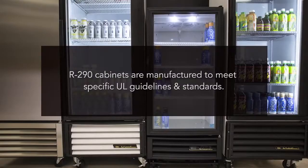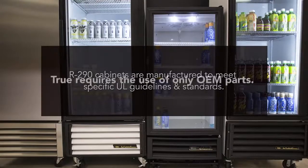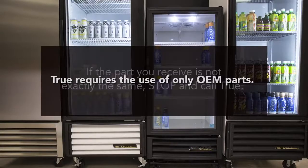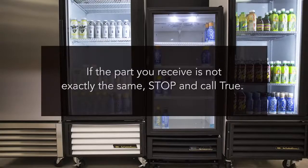Now that you have properly identified the cabinet as using R290 refrigerant, be aware that the cabinet was manufactured to meet specific UL guidelines and standards that pertain to R290 refrigerant. Because of this, True requires any part used for the repair to be an OEM part. If for any reason you receive a replacement part that is not exactly the same as the part you are replacing, stop and call True before continuing.